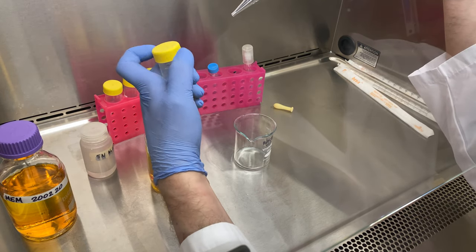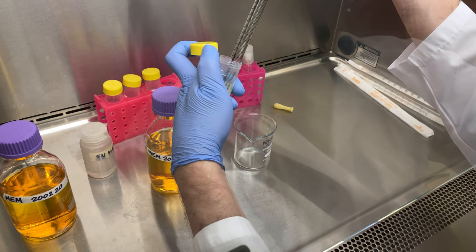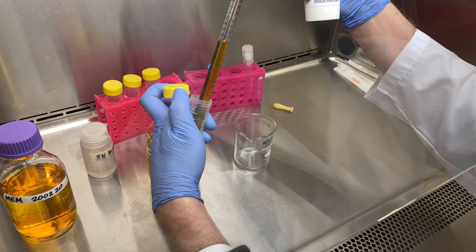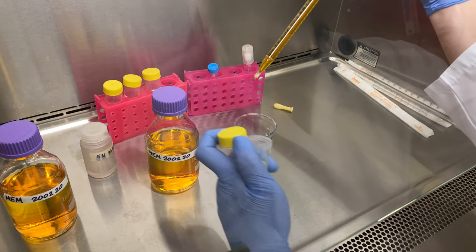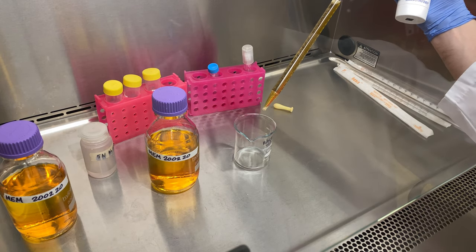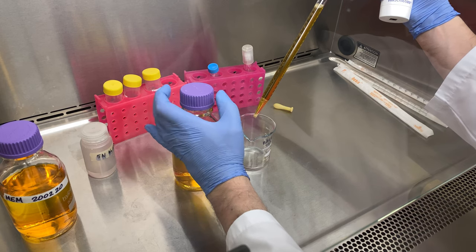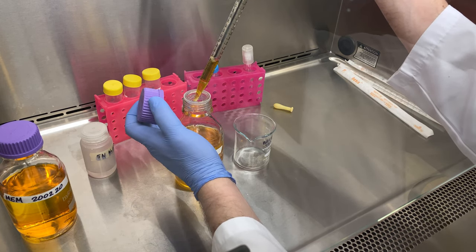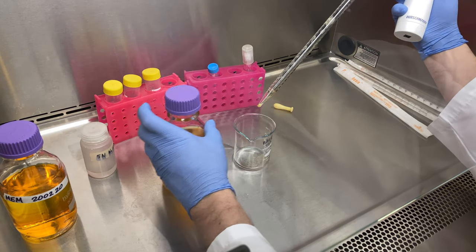You cannot freeze a 50 mil aliquot in a 50 mil tube — the water inside will expand and pop the tube off. So I've thawed out a 500 mil bottle and made 25 mil aliquots for freezing. As a result, I will be adding two in. Please note, when you suck up your serum into your pipette, it tends to drip out the bottom, so make sure you hold your pipette over your waste beaker.